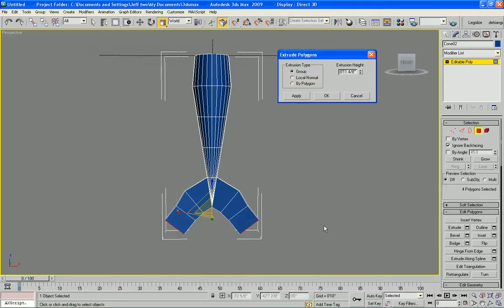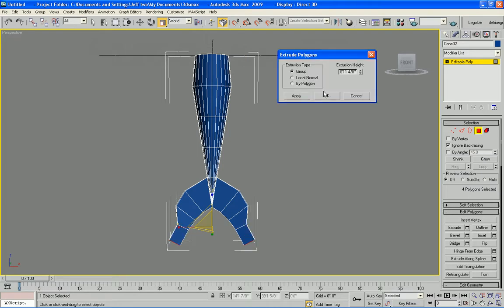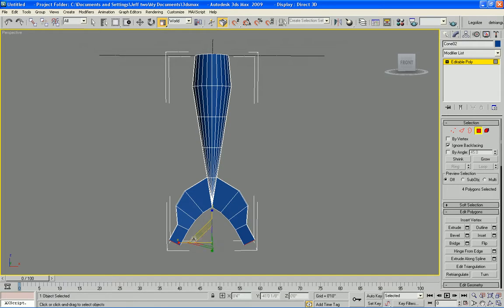So now you have the basics on how to get your scaling and segments done by just continuously extruding and bringing them in, then scaling in the X and Z directions — Z really needs it in this case. Now for the final segment you're going to extrude it, and we can scale it so it's kind of tail-like.